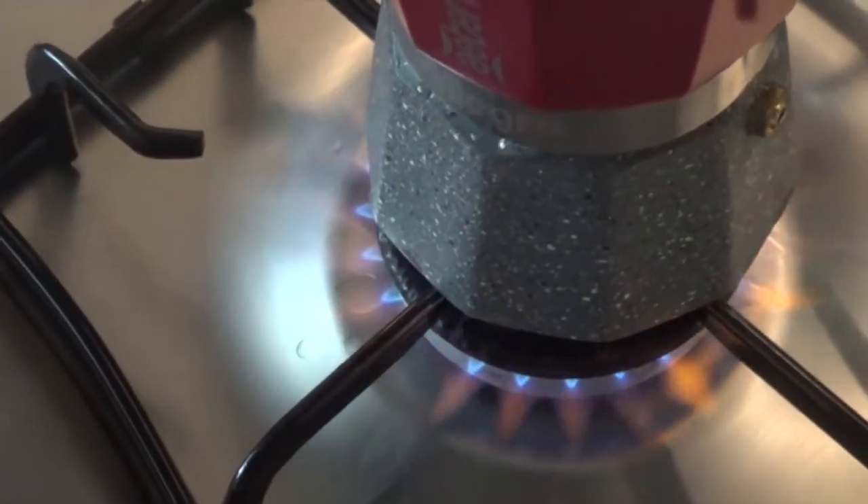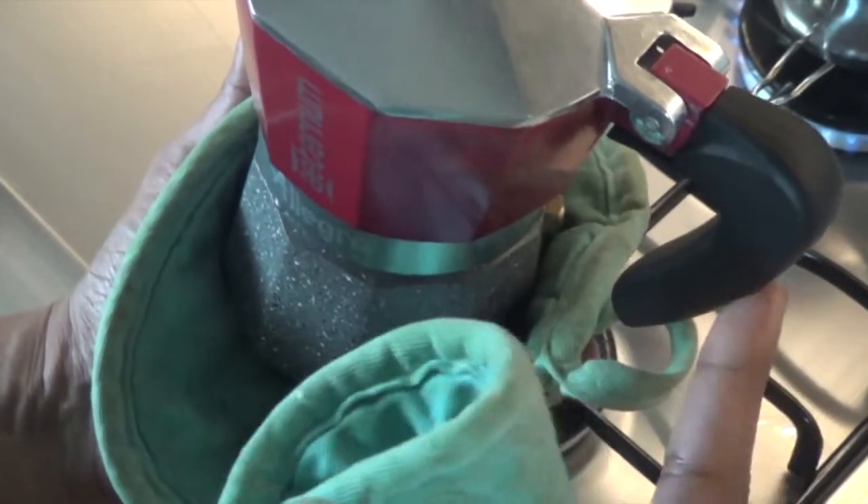If you notice water escaping from the top of the bottom chamber, it means that the pot is not screwed on tightly enough. Use protective mittens to screw on the top chamber properly and do not exert pressure on the handle.